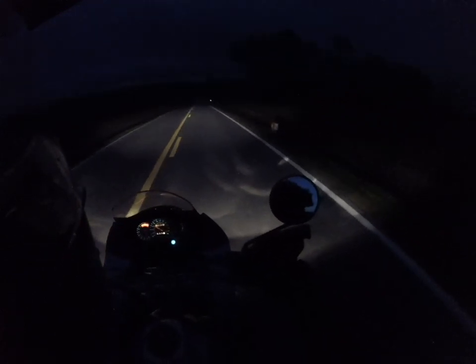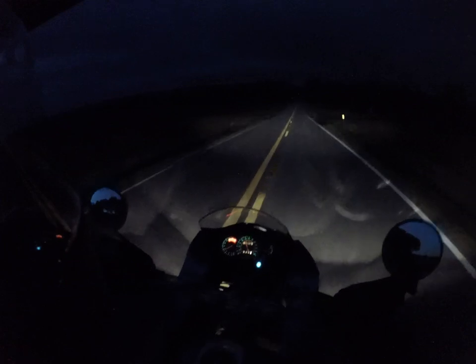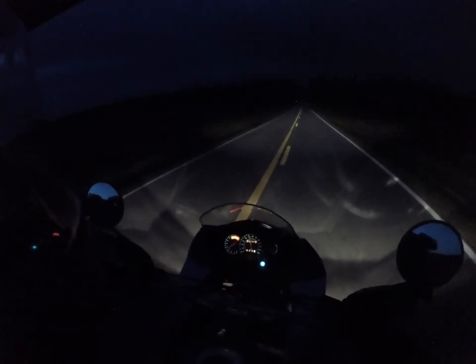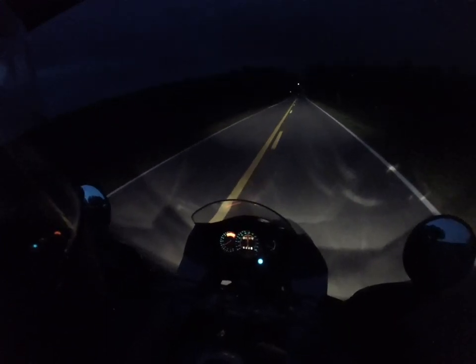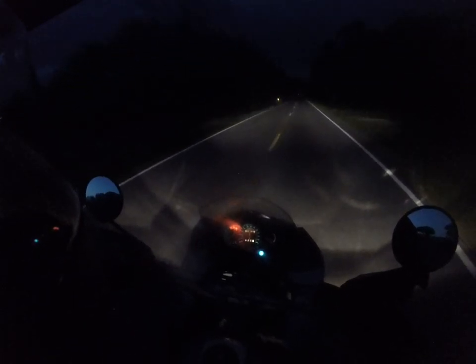Doggies, get out of the road! You never know, man — you've got to be careful, pay attention. The headlights on this KLR are decent for a dual sport. There's low beam. They're bright, they're not bad, they're decent.